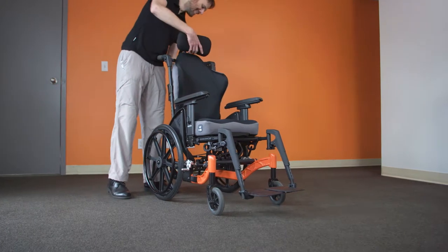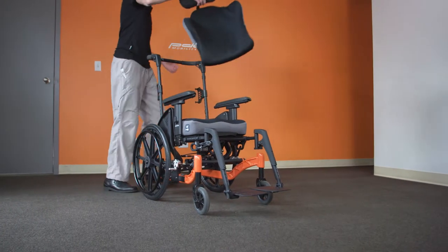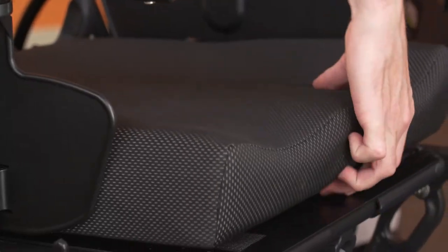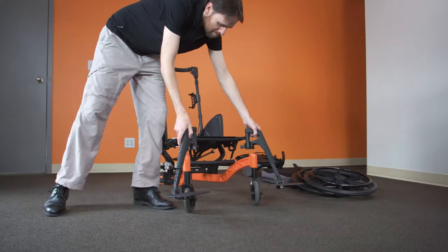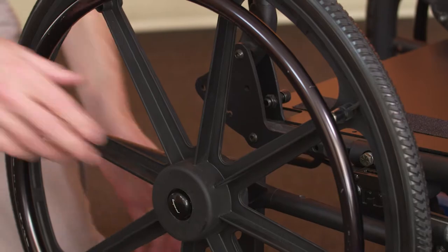Remove all quick-release accessories from the chair, including the backrest, cushion, armrest, front rigging, and wheels.